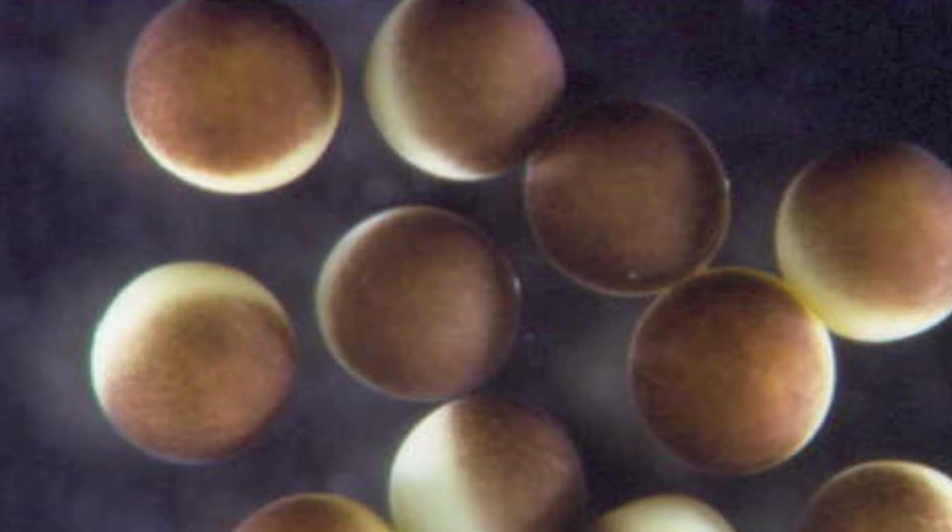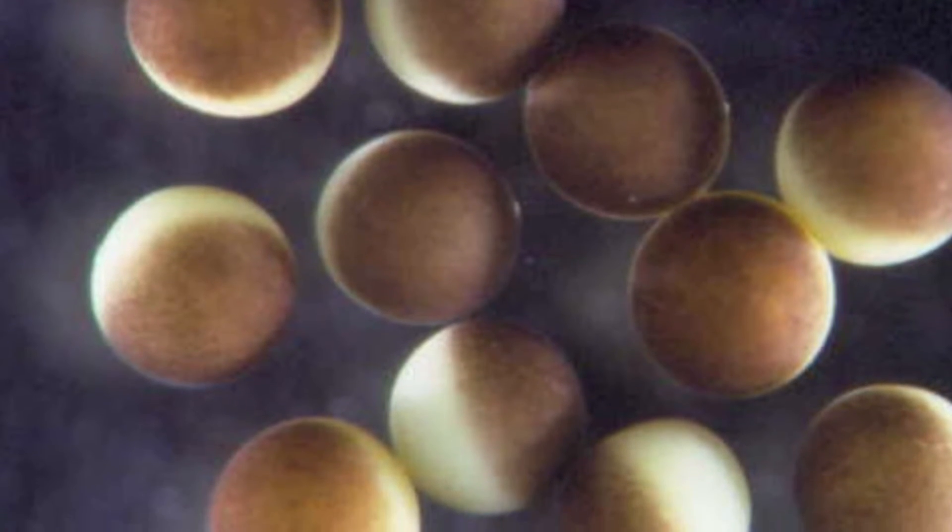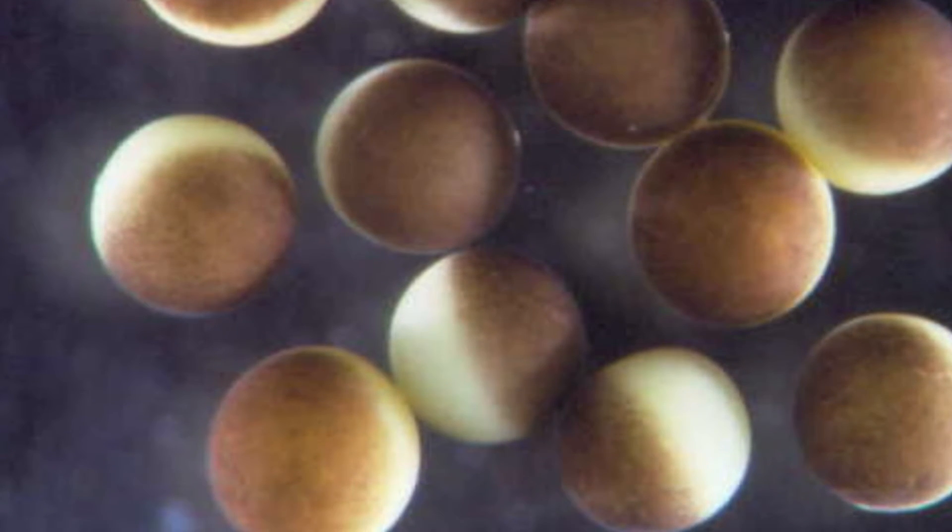The volume of a normal Xenopus oocyte is about 500 nanoliters. The instrument can inject from less than 1% to over 10% of the total volume of the oocyte in one preset step increment.